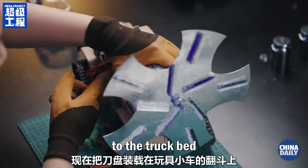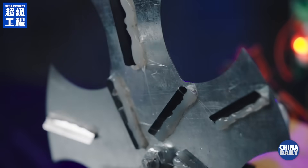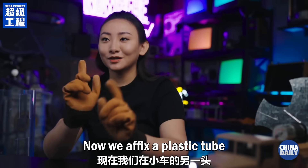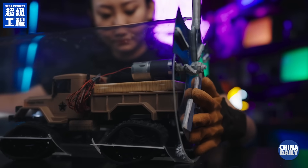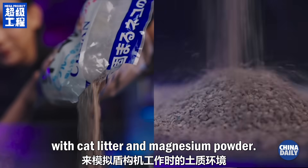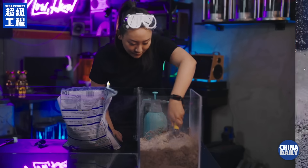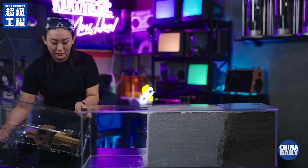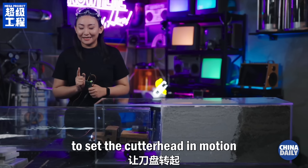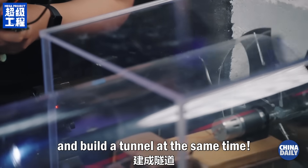This toy dump truck will drive our mini TBM forward. Attach the cutter head system to the truck bed and power it up. Now we affix a plastic tube to create the tunnel wall at the opposite end of the vehicle. Build an earthy working environment with cat litter and magnesium powder, then activate the motor to set the cutter head in motion and drive the car forward.